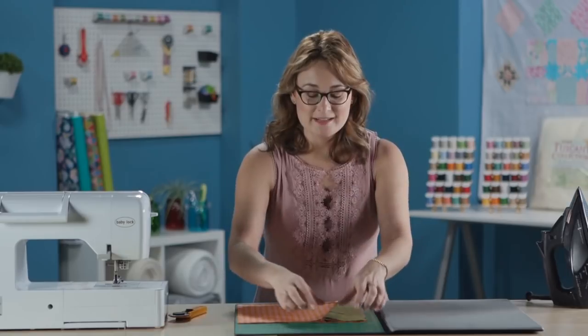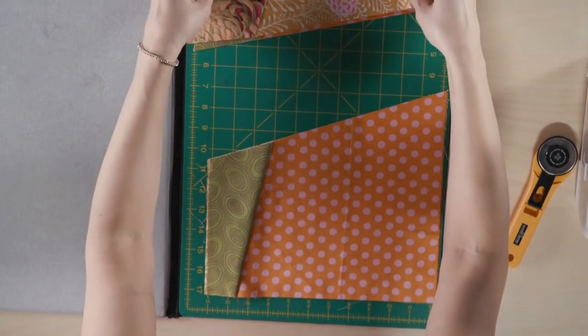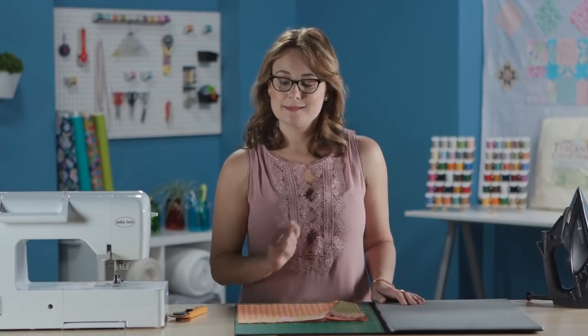Now we need to shuffle the deck again. Instead of moving just one to the bottom this time, we're going to take two off the top and swap those with the two beneath it, just like this. We're rearranging once again, and now we're going to piece all four of these blocks on this seam line.